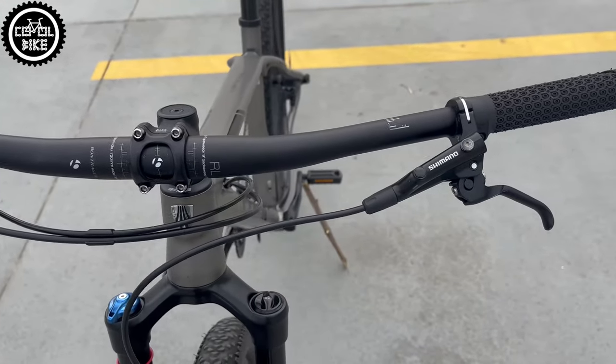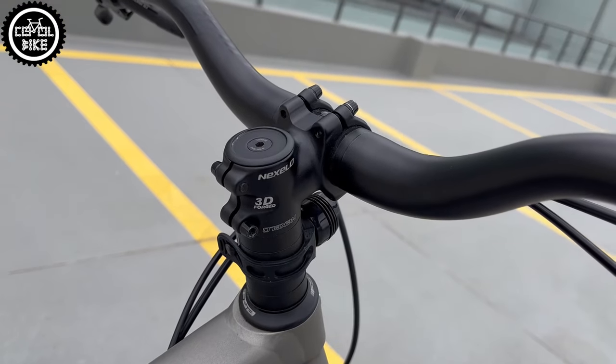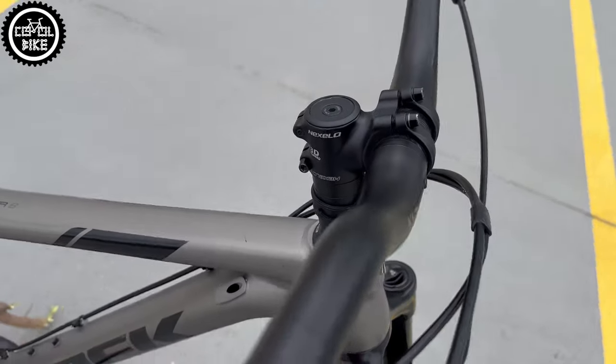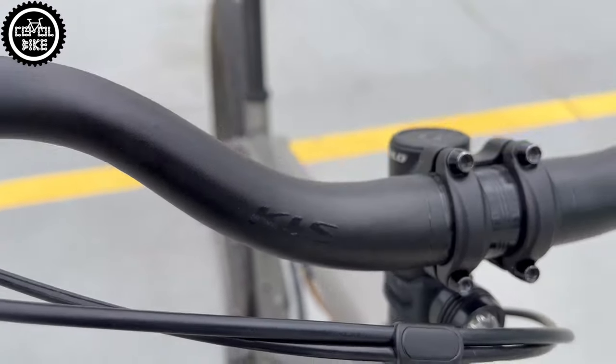The flat Bontrager handlebar gave way to a wider riser bar with 50 mm rise, and an XL 40 mm long stem with 7 degree rise. This bike will be used for longer trips, so making a more upright and comfortable position was my priority.